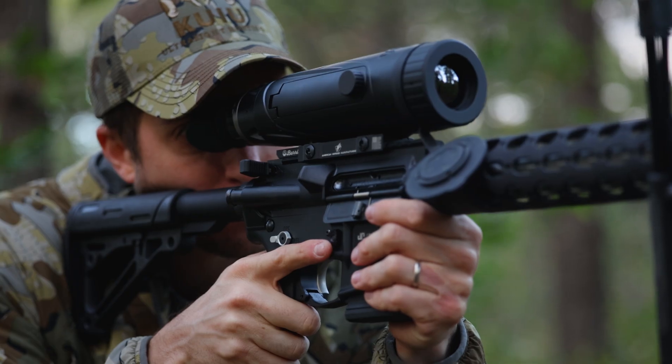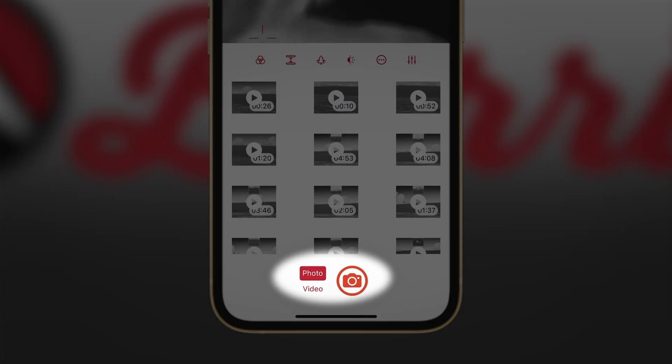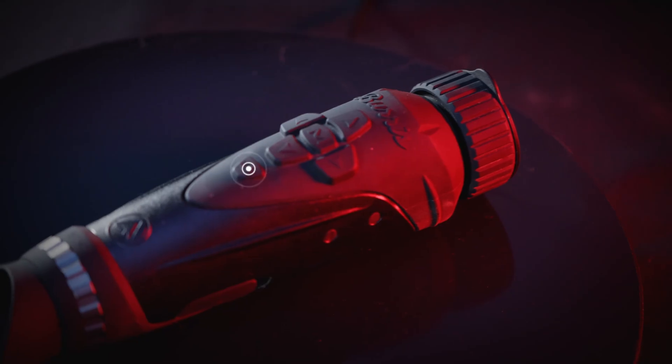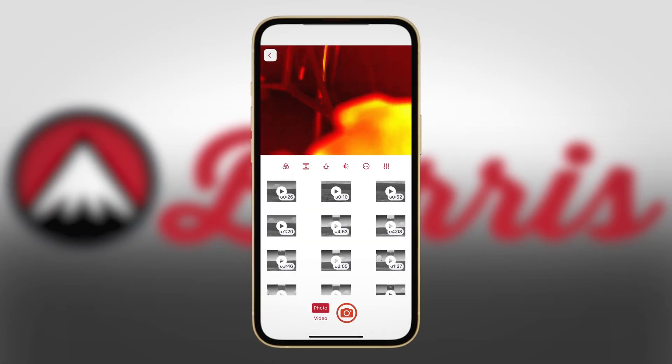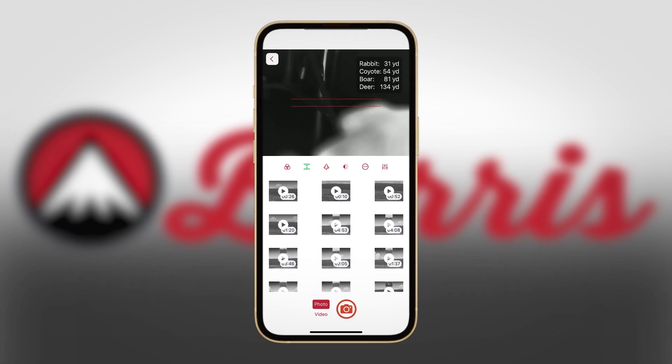For the clip-on and the rifle scope, there is no record button on the actual device — you can only record through the app. For the handheld, there is a designated record button for pictures and video. In the next video, we're going to review how to record using all three of these, as well as the Burris Connect app.